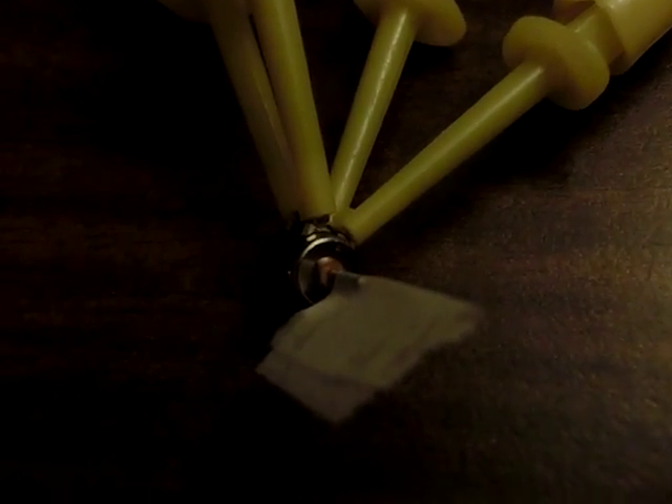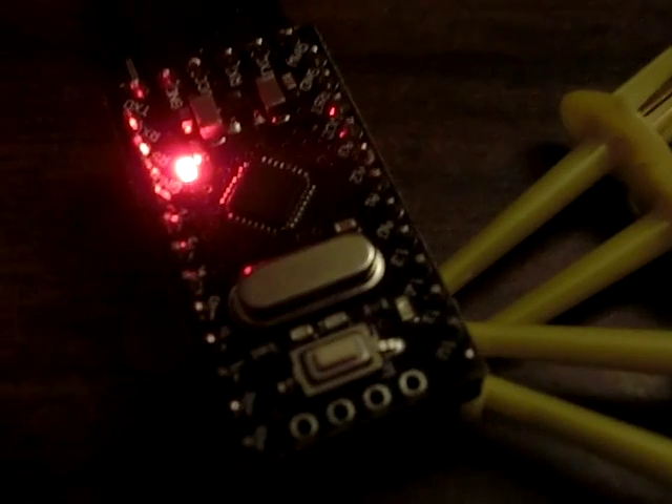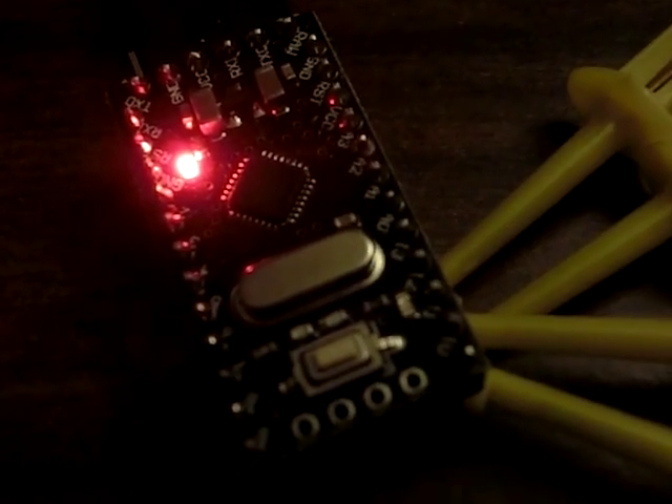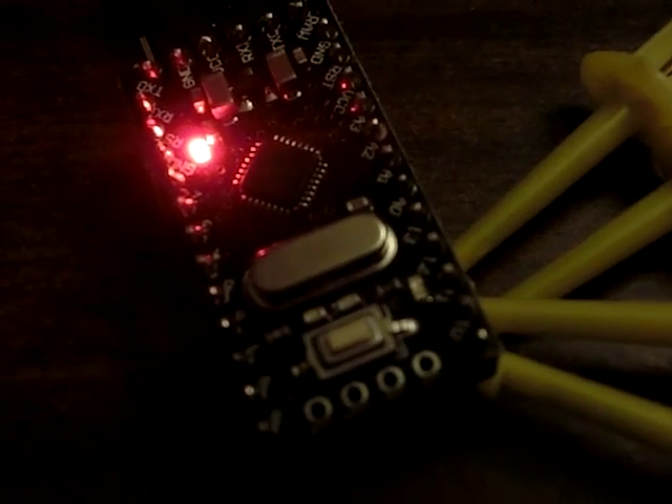Kind of cute, pretty accurate. One of the pins happens to be the example LED, so it turns on once per phase. I also have it set up so that while it's off, it's in neutral, so you can go and then push it. So that's real cute.